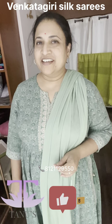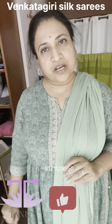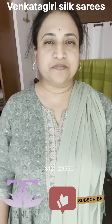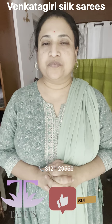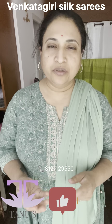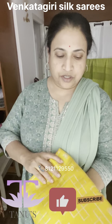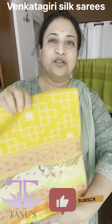Namaste, Tanuja from Thanos. Today I'm going to show you one more set of new collection of Vangitri series. These are in one design but in two lovely colors. These are again from the wedding collection, so the first one is in a lovely yellow to start with — the auspicious color.